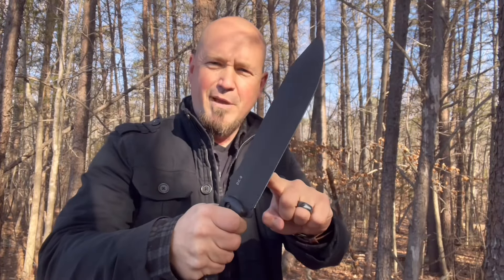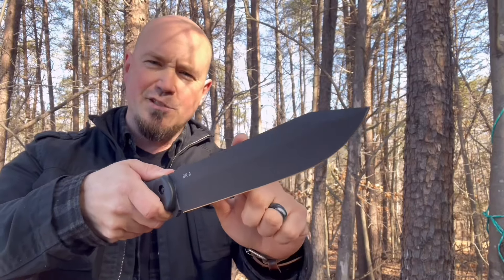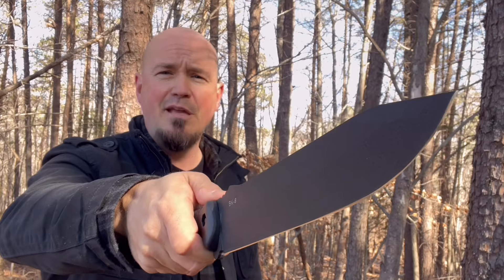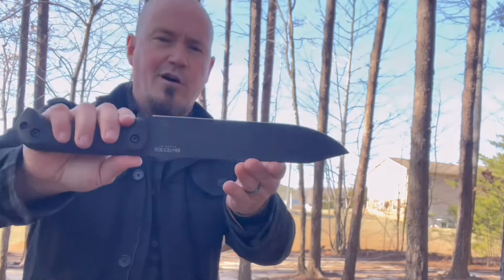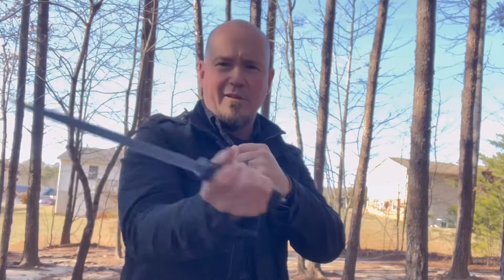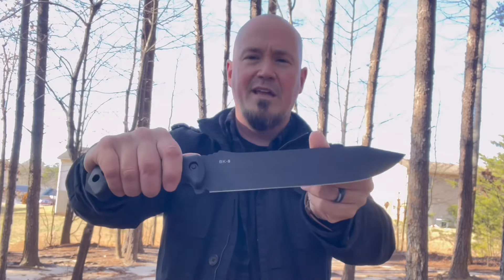The second feature that makes this a beast is its reach. This is nine and a quarter inches of blade, which allows you to do great damage from a distance if need be. That leads me to number three: it's dynamic. At just a little over a pound, you've got a blade that can be wielded very quickly. This thing does not have a slow dynamic — you've got the ability to work with great speed with the BK9.